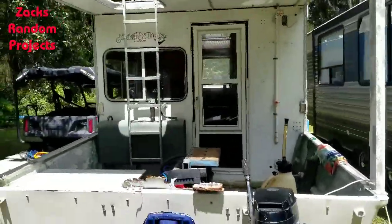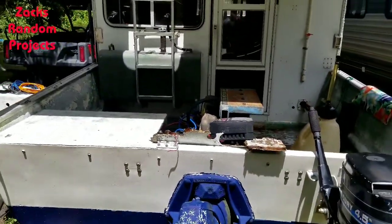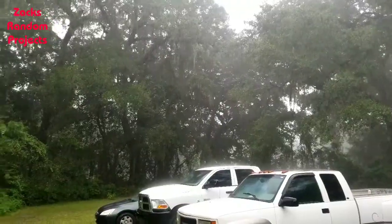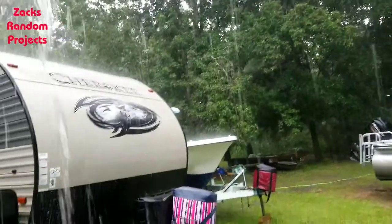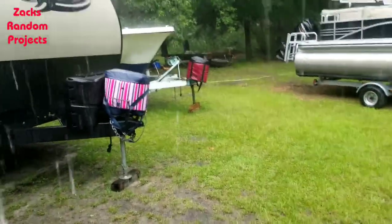Here's the view of the back of the boat. Can't wait to be camping on this thing. Appreciate y'all watching with me — y'all take it easy. I finished working on the boat right in time — it always rains when I work on the boat.